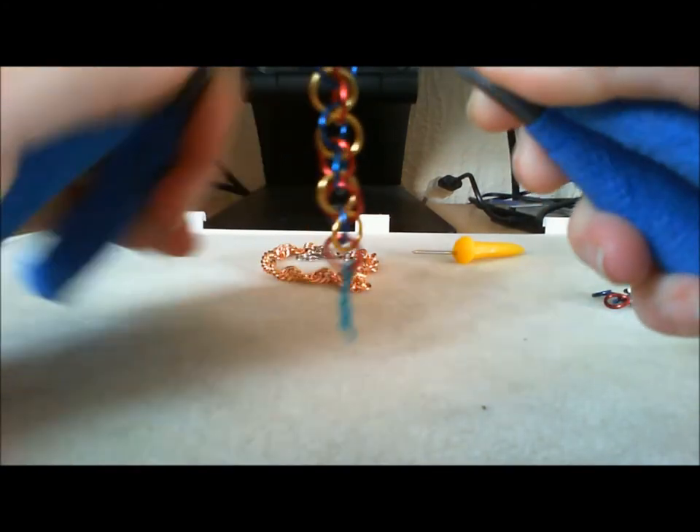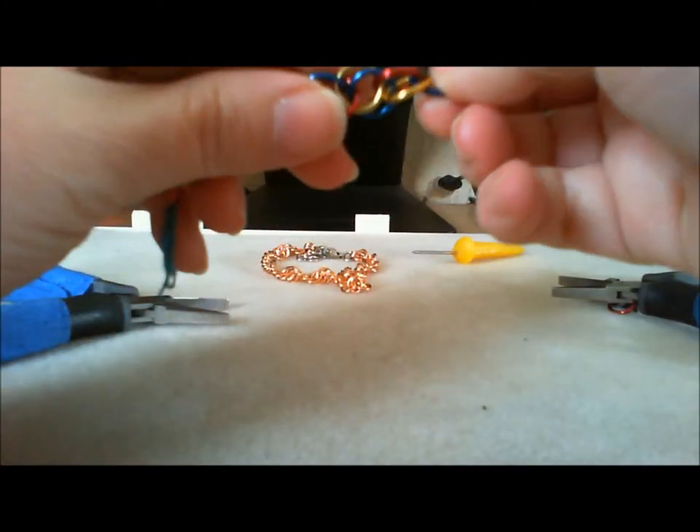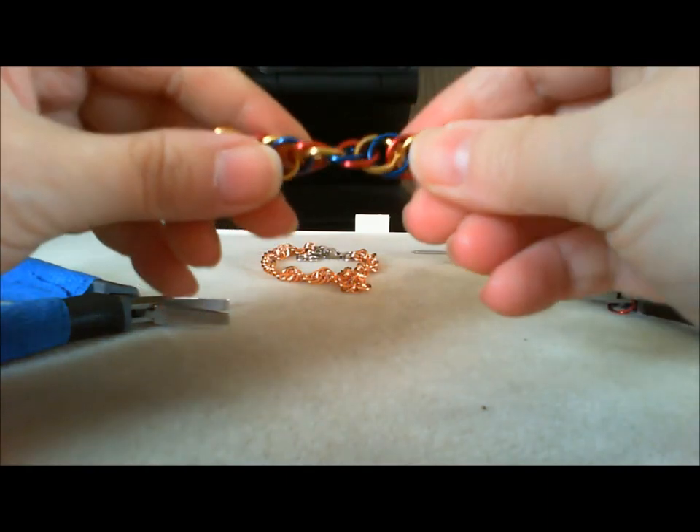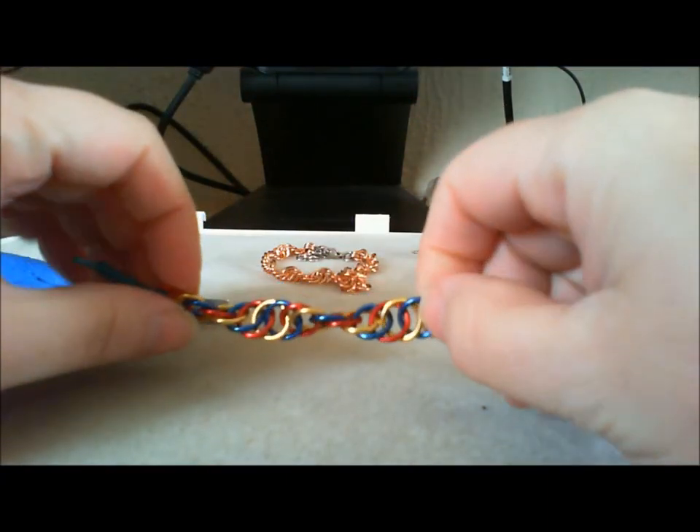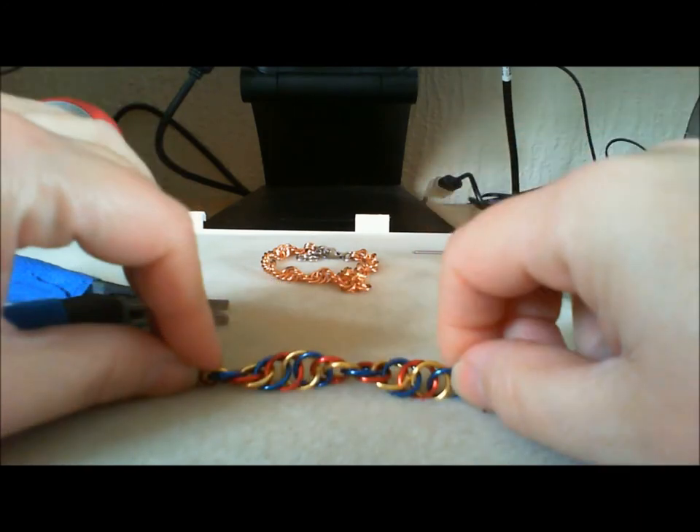And there's your spiral — easy, isn't it?